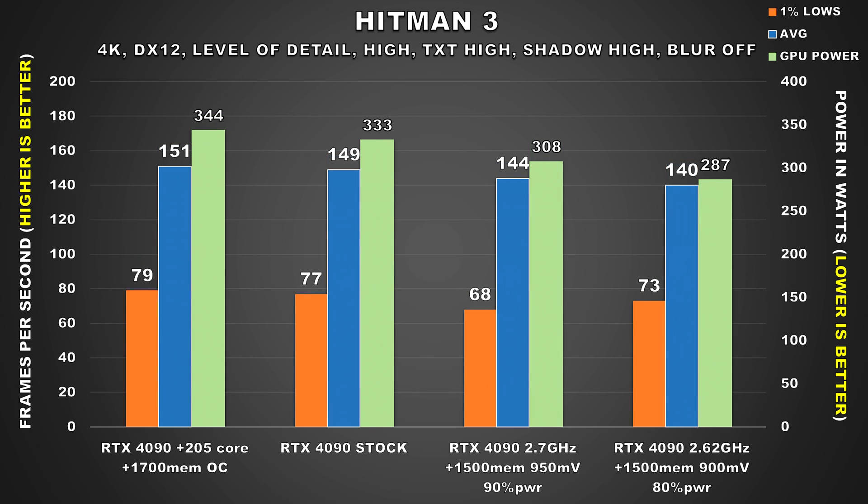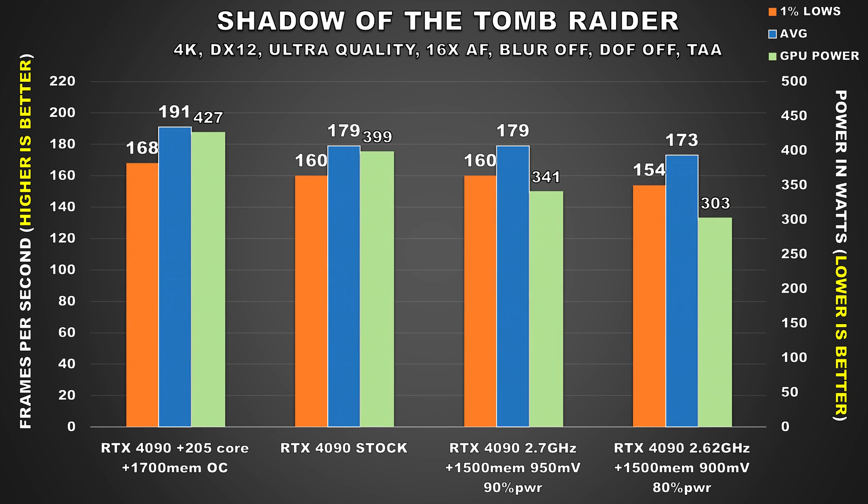In Hitman 3, when compared to stock, the second undervolted config cuts power by 46W. This game was another title where the 4090 isn't really pulling that much power to begin with — even when overclocked, power consumption only went up by 11W. Nonetheless, we saved 14% of power while keeping performance relatively close to stock, so I'll take it.